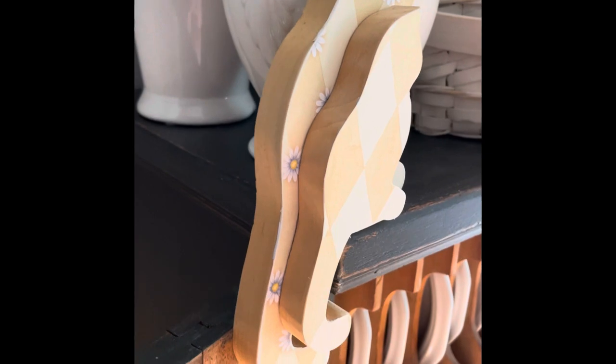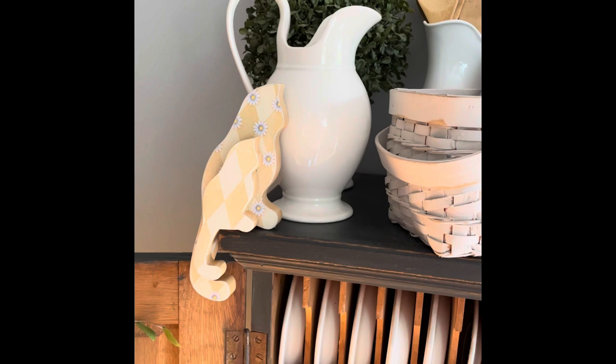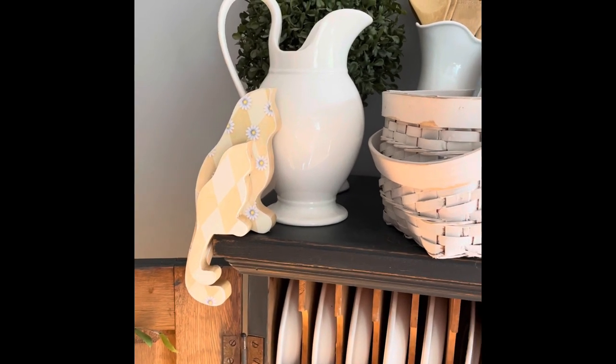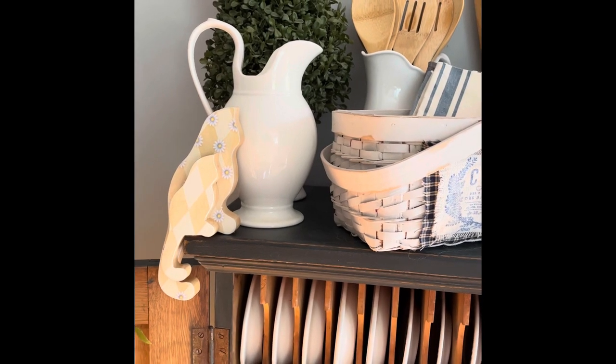You'll have to let me know what you think — which one was your favorite. Take a minute to look at my Nashville vacation video if you haven't already. Thank you for stopping by; I will see you in the next one.